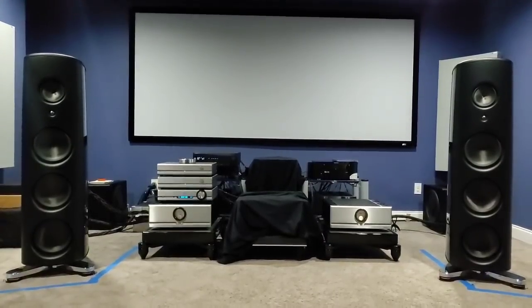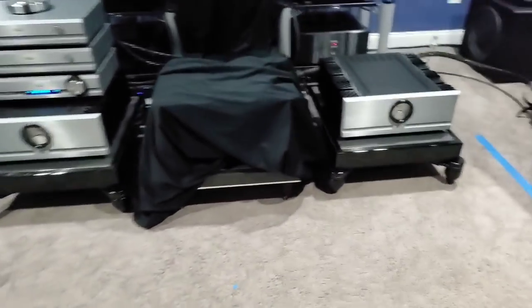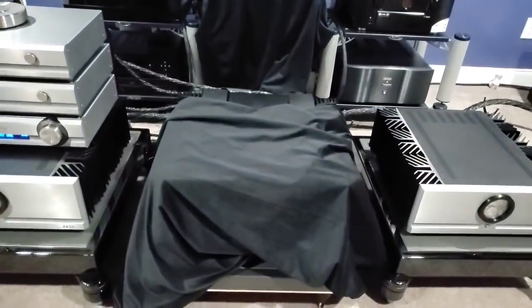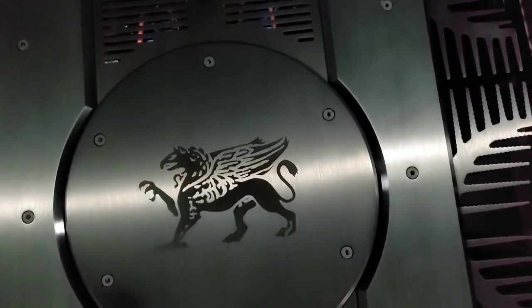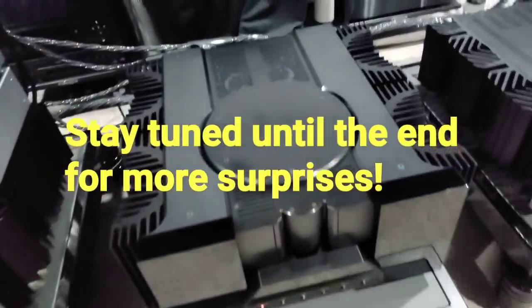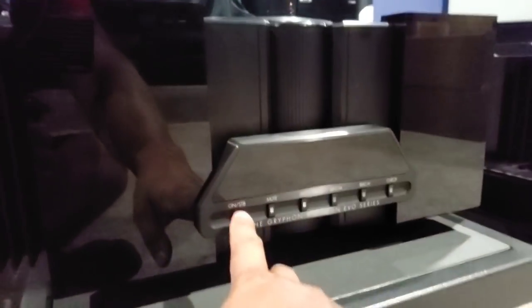Let me introduce you to the last amplifier remaining from this particular manufacturer — I have tried every other one, and this one remains. Meet the Gryphon Antileon Evil. That's right, the Antileon Evil. Look at it — it just looks like Darth Vader, it looks mean, it looks evil. It's just a beautiful looking piece. Why don't we turn it on and see what happens?